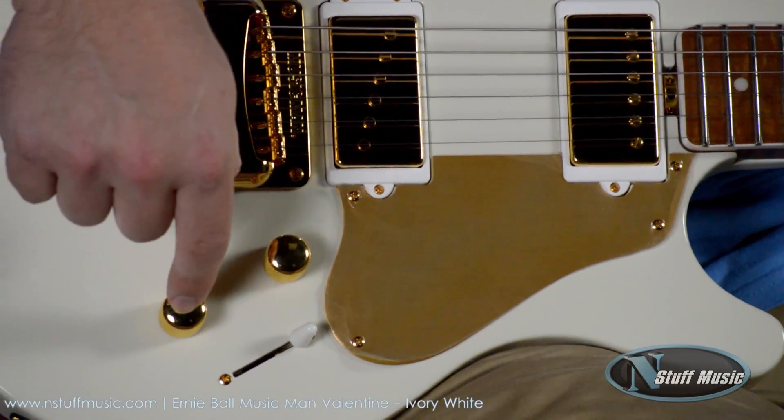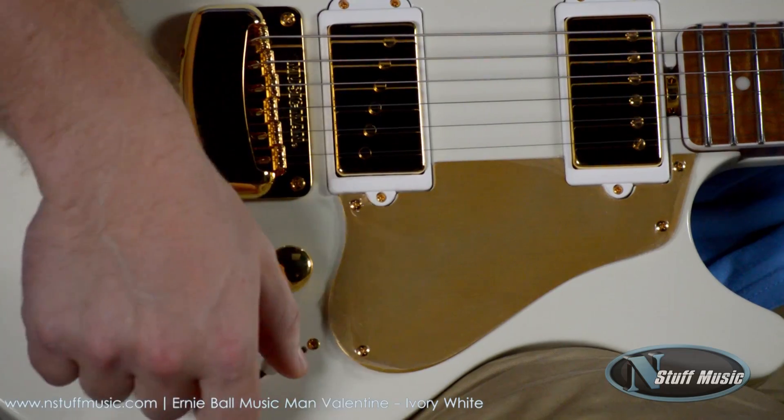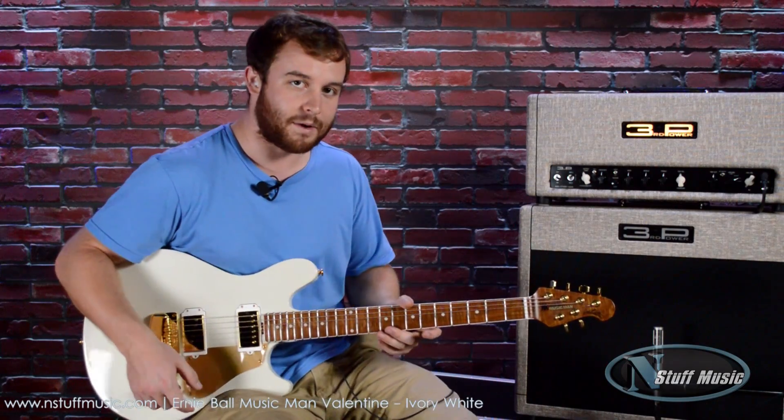This tone is a push for a coil tap, and it's a beautiful circuitry. We have a three-way pickup selector. Today I'm playing out of the Dual Citizen by Third Power Amps.